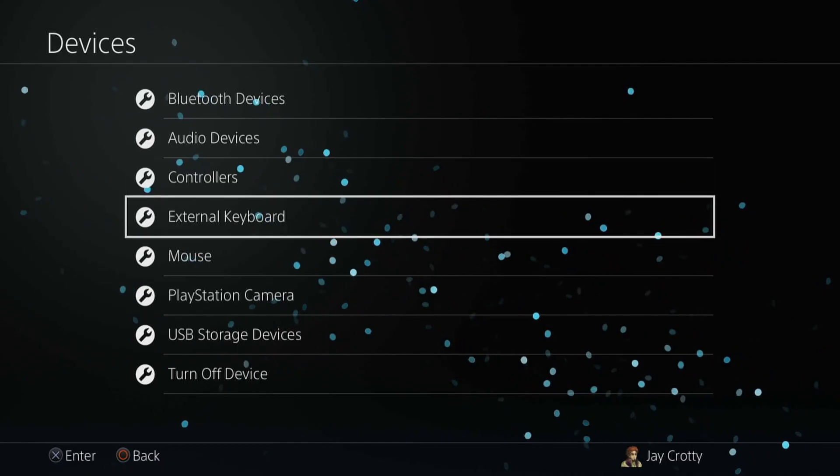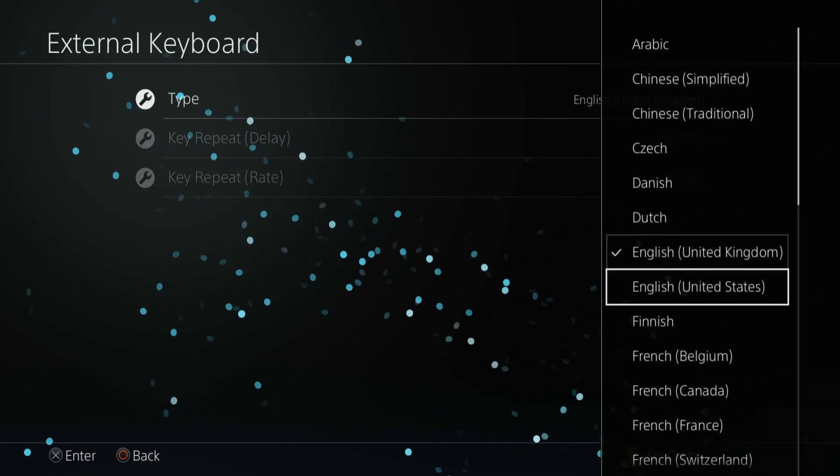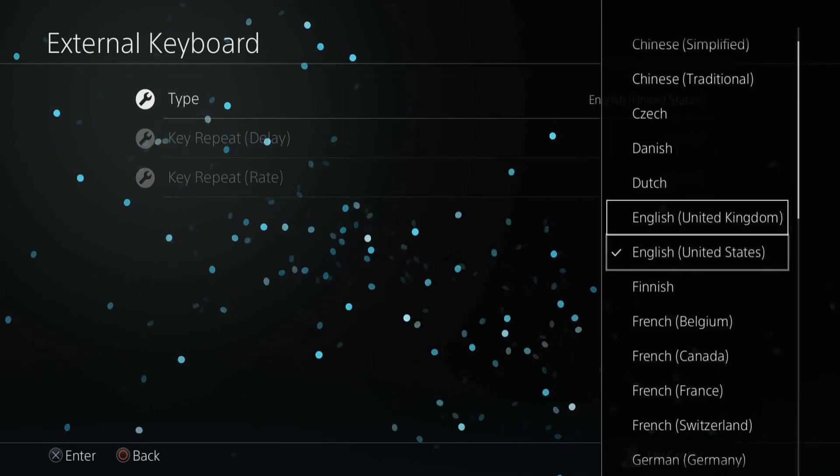Keyboard type, language, repeat delay, and repeat rate can all be changed by going to Settings, Devices, and then External Keyboard.